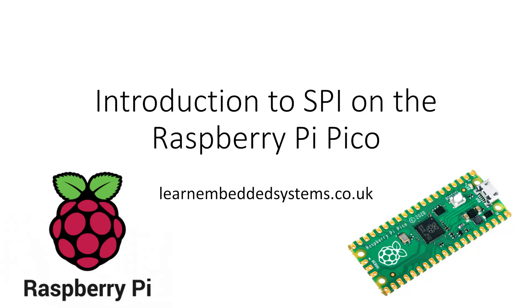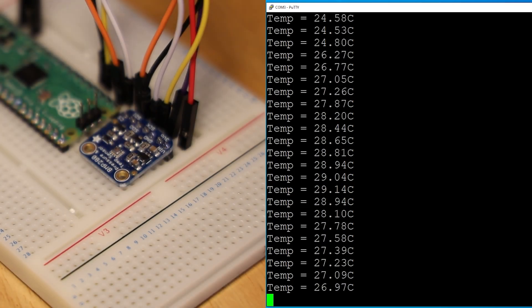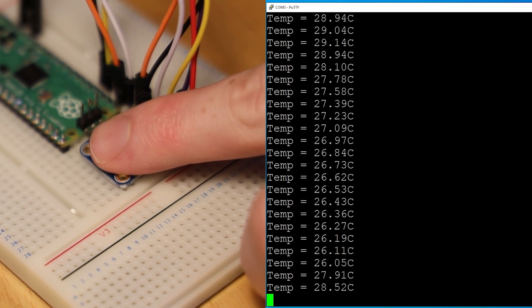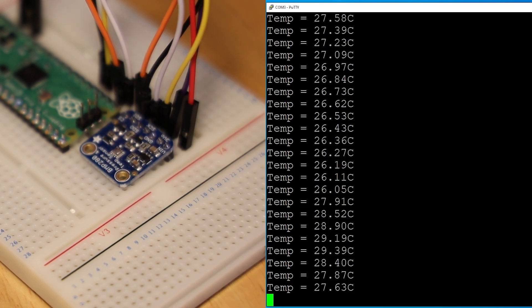Hello and welcome to a basic guide on SPI or Serial Peripheral Interface. In this video I'll go over some basics about how it works, why you would want to use it, and most importantly how it works with your Pico. I'll be using a BMP280 temperature and pressure sensor as a worked example, but this guide will be applicable for pretty much any SPI capable device. Feel free to skip some of the basic sections using the timestamps below if you already understand the basics of SPI communication.